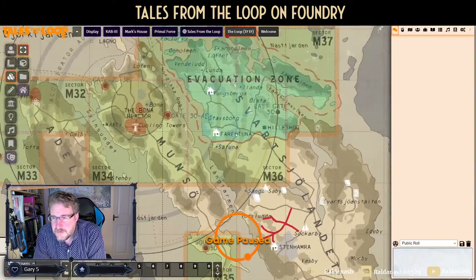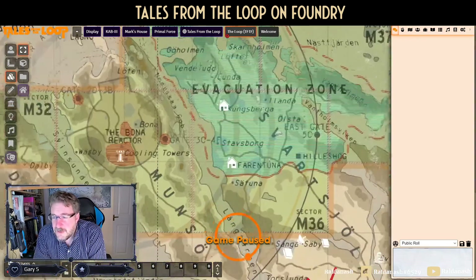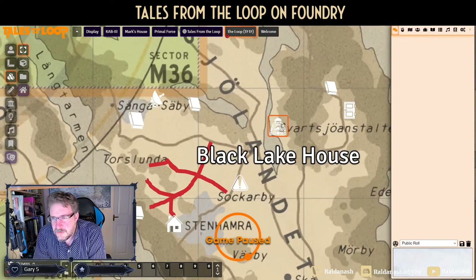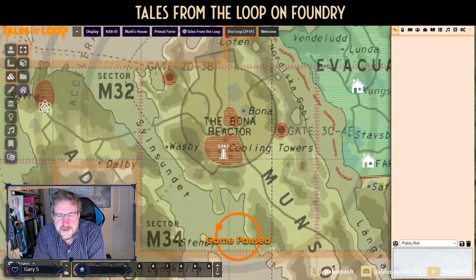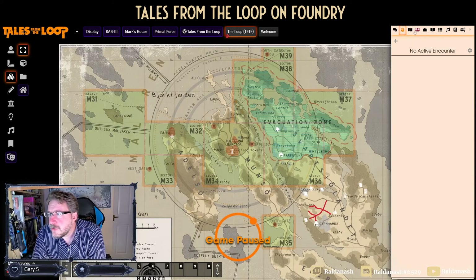This map looks slightly different because Things from the Flood is set a few years later. This is what I meant earlier about key places — these were places mentioned by the characters during character creation, kids who had been evacuated from there. I put those on to make it memorable for new players. Down here are sites important for that session's investigation: Stanhamra, the Primal Force Therapy Center, the 'Eye of Sauron' cooling tower, and other sites.